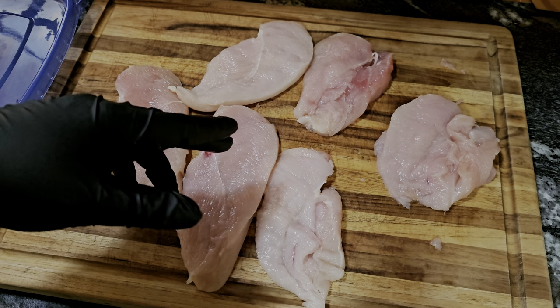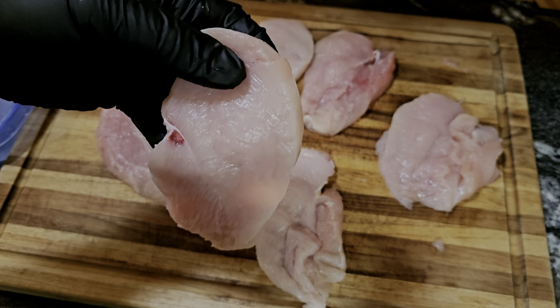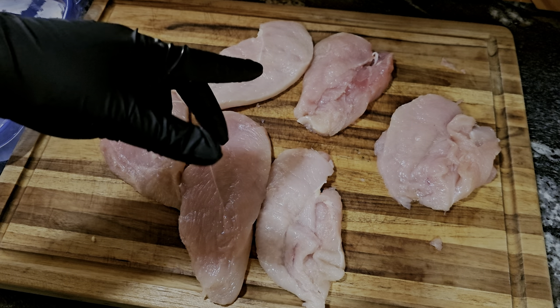Let's go down to the workstation and get this on your table. I've got three chicken breasts pretty much butterflied, which gives you a nice filet — just like Chick-fil-A. And you get six sandwiches out of three chicken breasts.